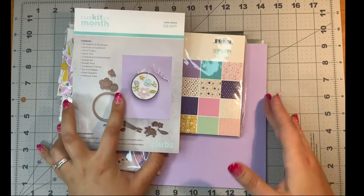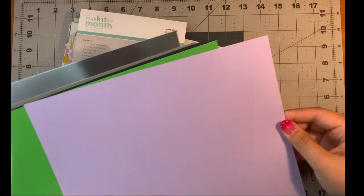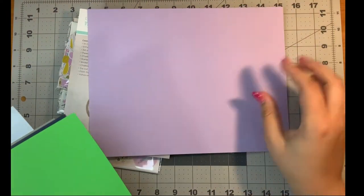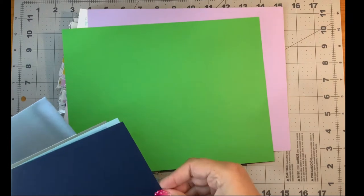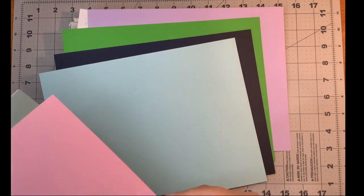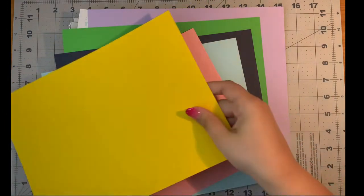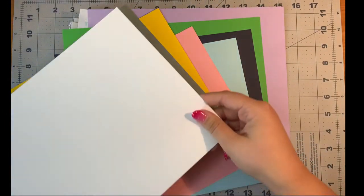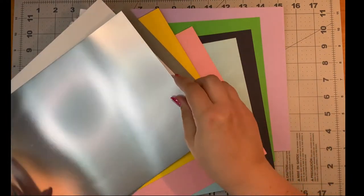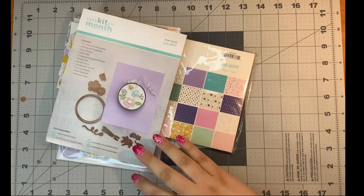Let's check out the colors. So we have a purple, a bright green, navy blue, light blue, pink, bright yellow, gray, white, and silver mirrored. I love mirrored cardstock. They do have red and green mirrored cardstock as well, so I hope that they make all the colors — that would be so fun.